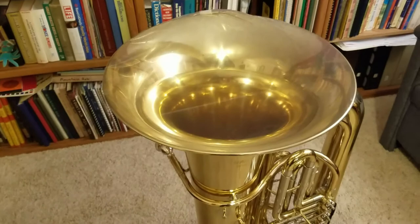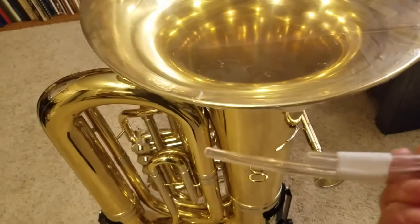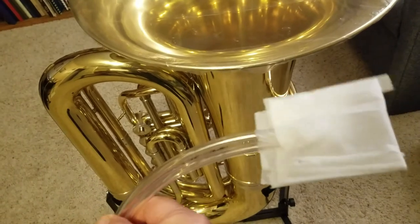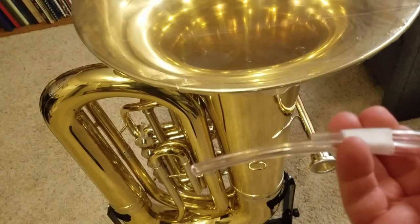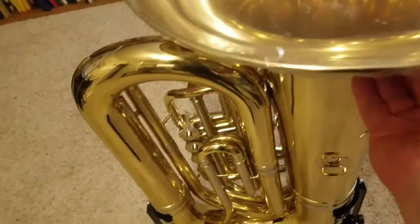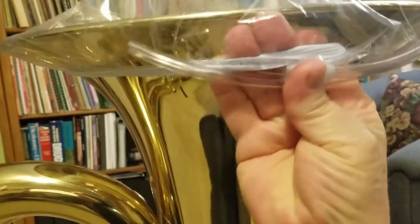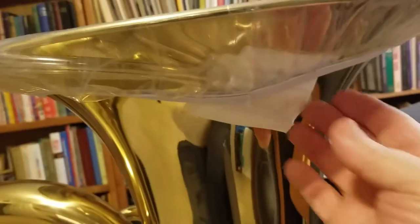However, air does build up on the inside and starts bulging the surface. So I invented another little gizmo to help. I put two vinyl tubes together — two smaller ones are easier to fit than a larger one — and slid those up underneath the covering. On the outside edge, I folded over another piece of surgical mask, and it serves as a filter for the air venting out from under the cover.